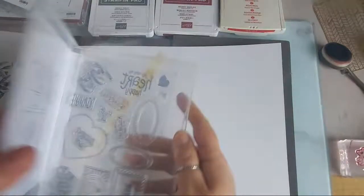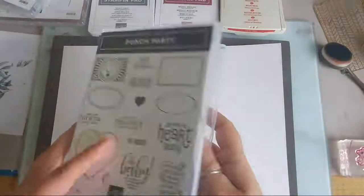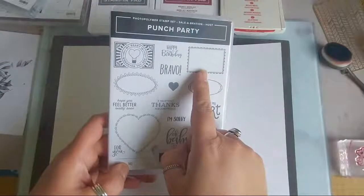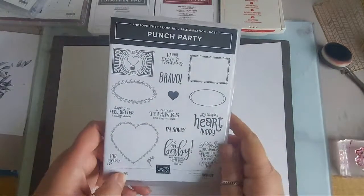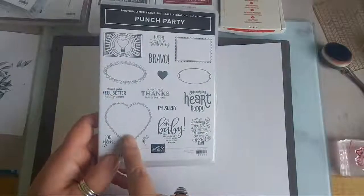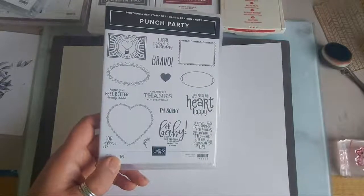I'll be using a stamp set which isn't available to everyone - it's available as a freebie gift if you manage to get an order up to 275 pounds. It's called Punch Party and it matches two punches we've got: the postage style stamp punch and the heart duo one.